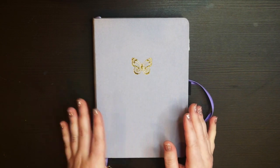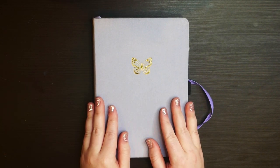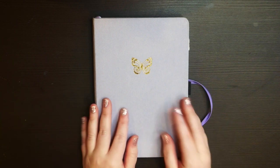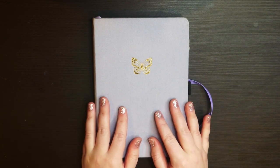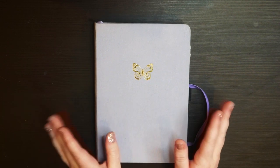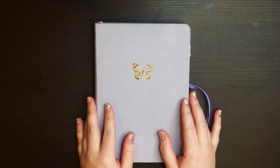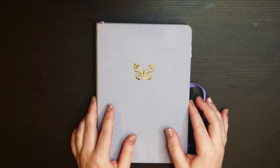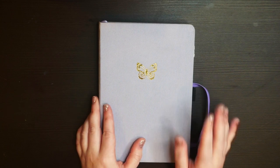I do have a video on a newbie's guide to reading bullet journaling — please check it out if you'd like. It's basically a guide covering what kind of supplies you can get, what kind of spreads to make, stuff like that. It was a really fun video to make; I made it like two years ago now.